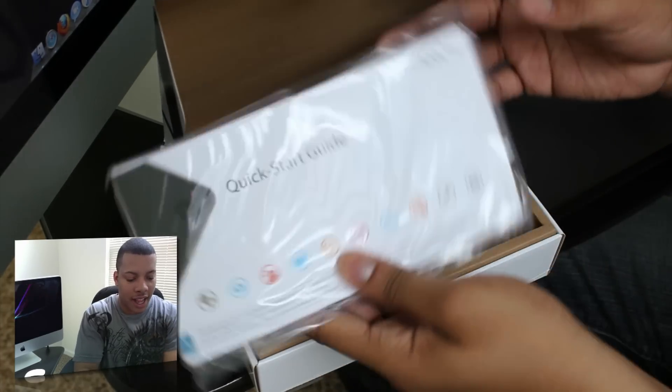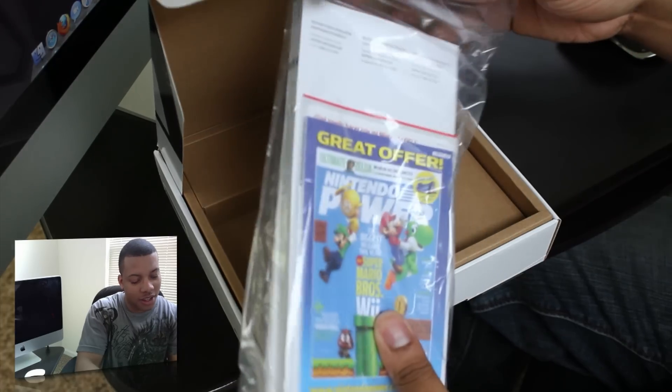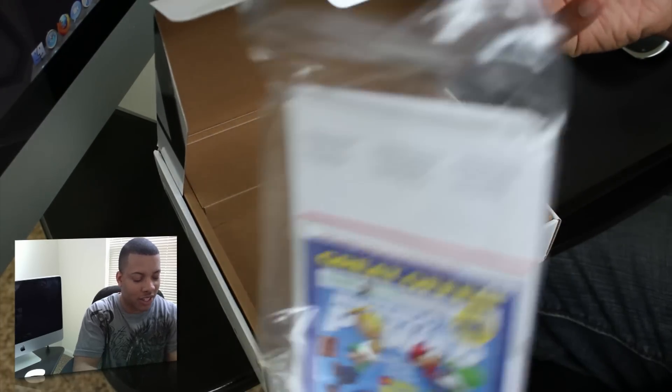Alright, so first we have the quick start guide and the manual with Nintendo Power. They still make that magazine? Wow. But there are a lot of manuals and stuff you don't really need.